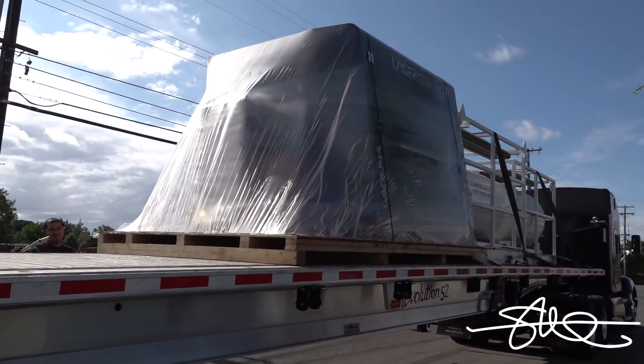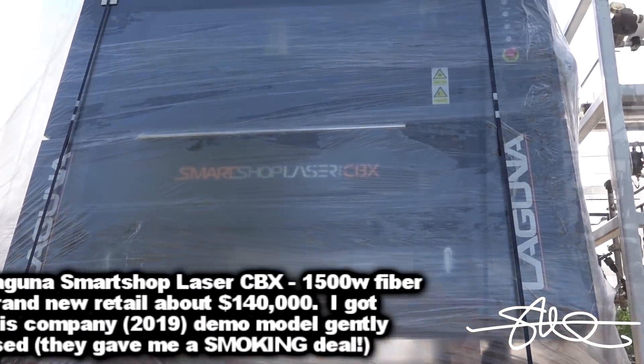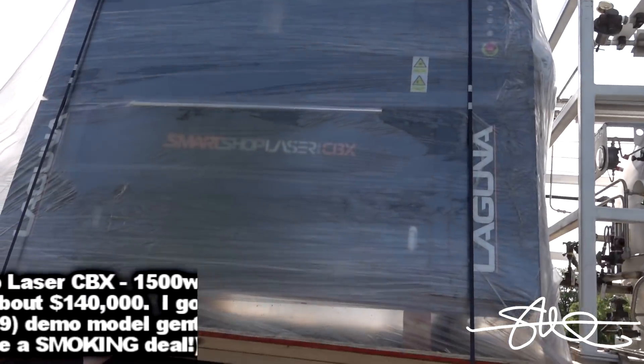All right, I've unloaded a lot of machines into my shop, but so far this is I think the biggest one. 140 G's sitting right here. All right, time to get the forklift and give it a shot.